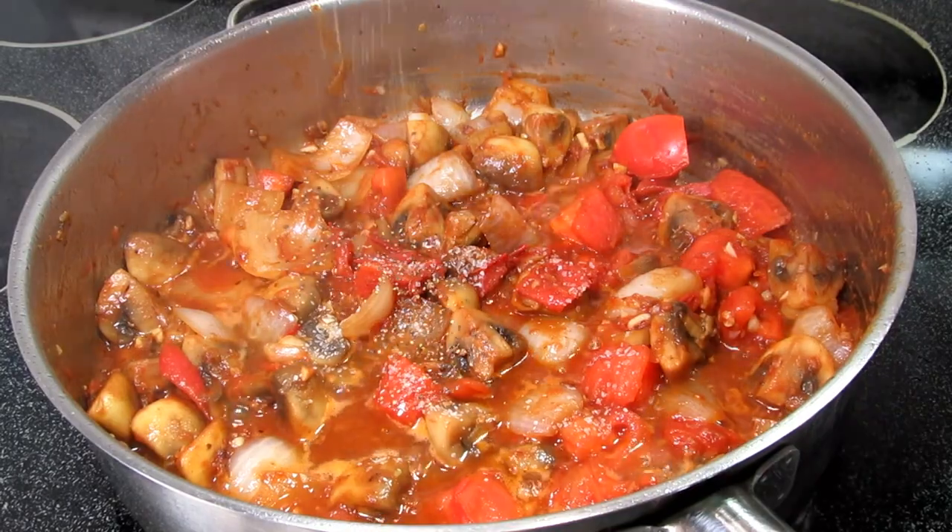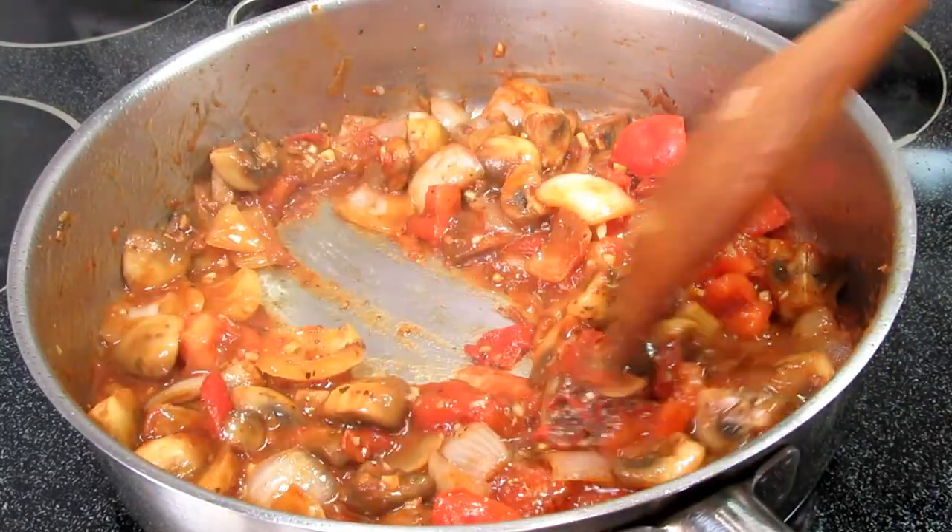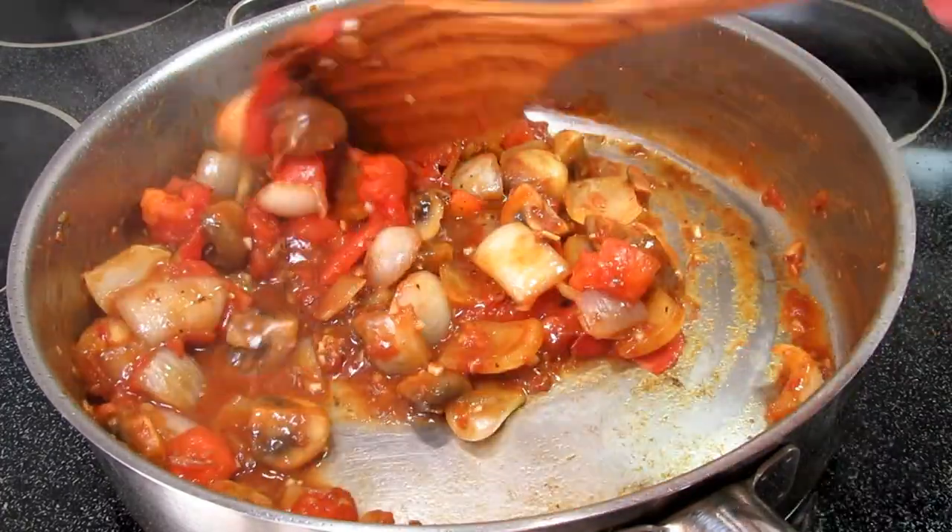Adding in a quarter cup of white wine and a quarter teaspoon each of salt and black pepper, or to taste. Cooking and stirring for a couple minutes.